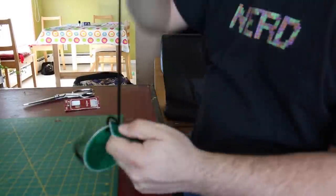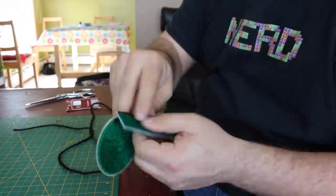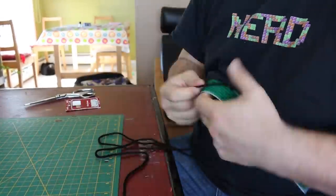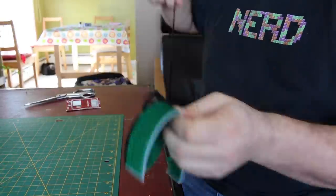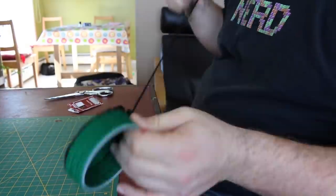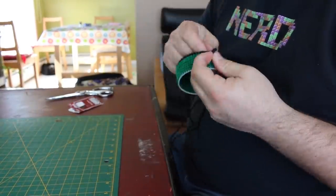Once your pieces are all filled out, it's time to attach them all together. Start with one round piece and the long skinny piece, and using black yarn, start to attach them together. Just work your way around the outside as much as possible, and for the top piece, try not to pull the yarn too taut. A little slack will help put it on the other part of the pipe later.